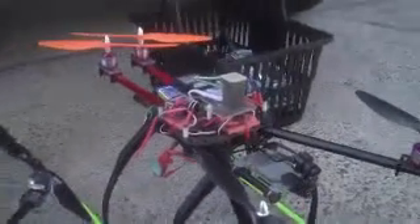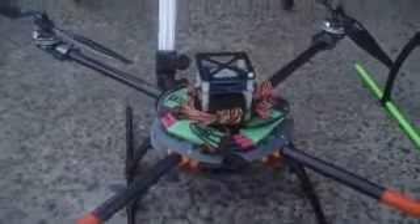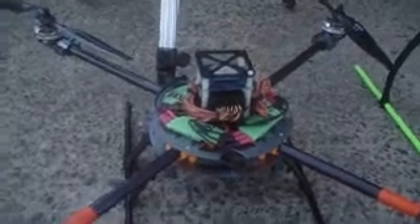I haven't tried it yet because it's a little scary to fly without looking at the model. This is the second one — it's still in testing. I'm going to go test it out in the field.